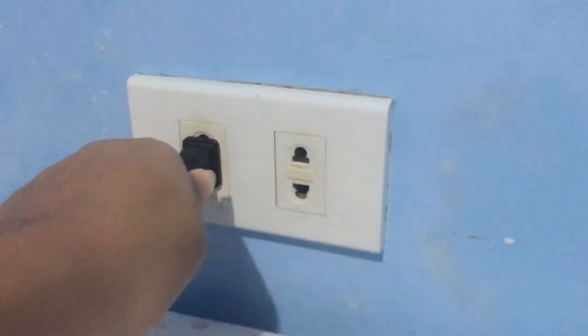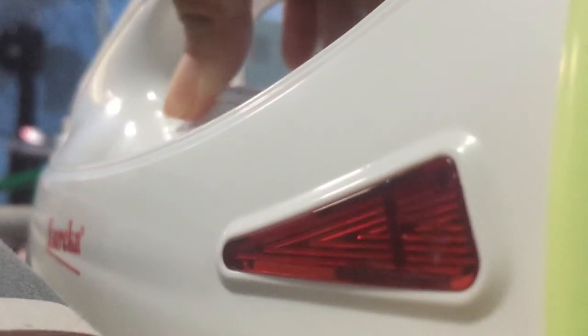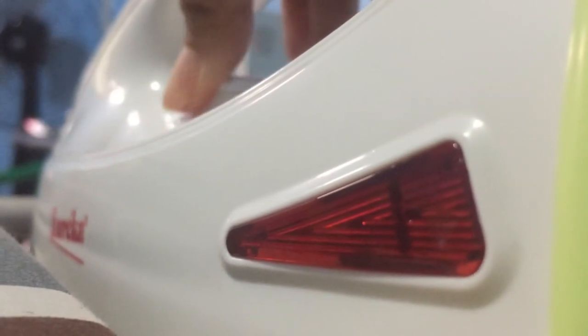Before you ever begin to iron, plug the iron in. Adjust it to the correct setting and allow it to preheat. You will know your iron is ready for use if it sizzles when you spray a bit of water on it.